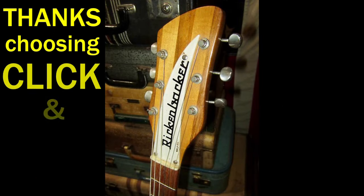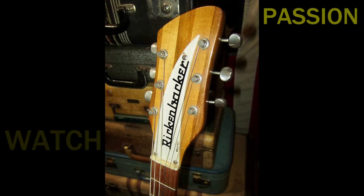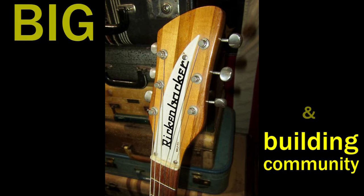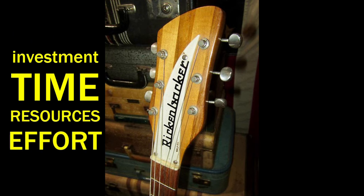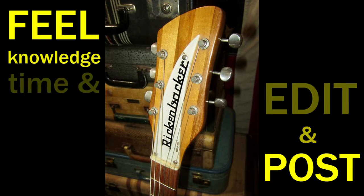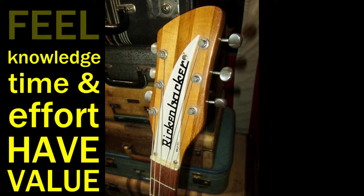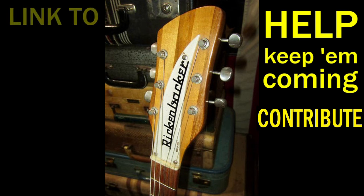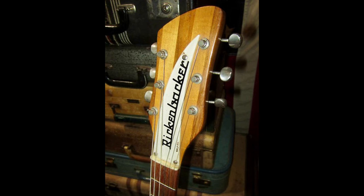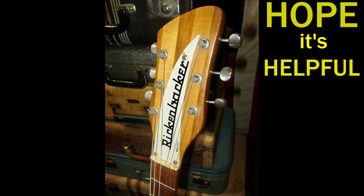Hey, thanks for choosing to click and watch the video. It comes out of a passion for sharing knowledge and experience and building community, but it's still a big investment in time, resources and effort to plan, shoot, edit and post them. If you feel that knowledge, time and effort have value, you can help keep them coming by contributing — I've put a link to Zelle and PayPal in the description below. There will also be links to the other parts in the video series and a list of the basic tools I used for the entire project. I hope it's helpful. Now on with the show.